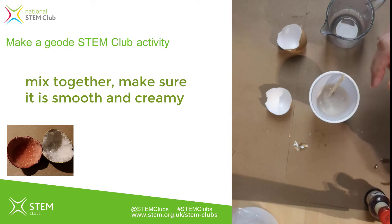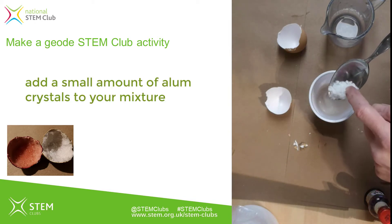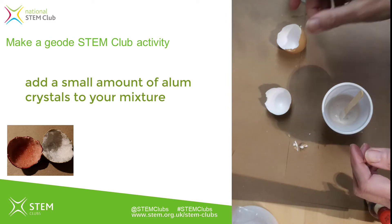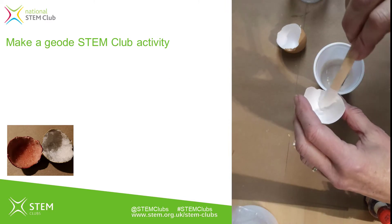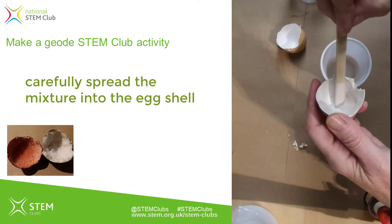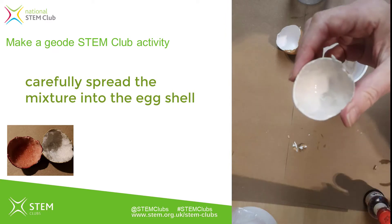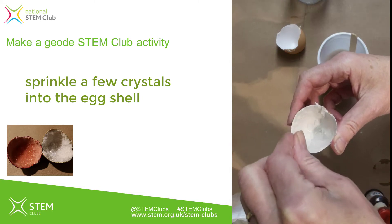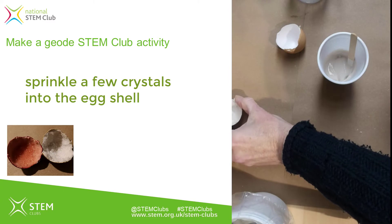Because we're going to use this as a base for our crystals to grow on, I'm going to add a little bit of alum into the mix — just a few alum crystals — because I want those to form seed crystals where the crystals you'll actually see in the geode will grow. Once it's smooth and creamy, spread it around inside the eggshell all the way up to the edges. Then sprinkle a little extra alum on top to form a basis for the crystals to grow on later.